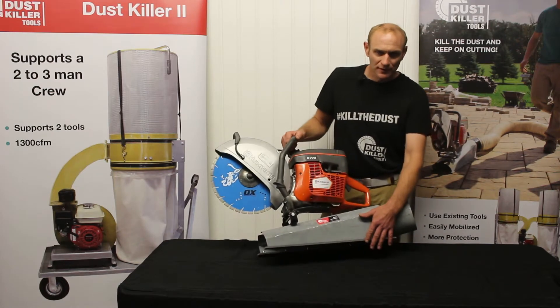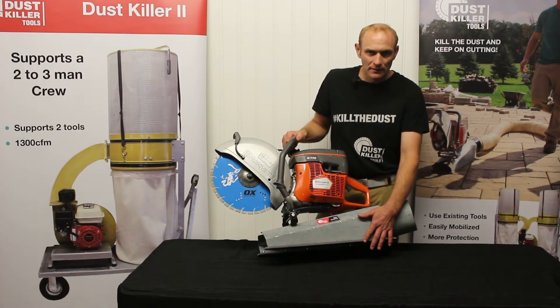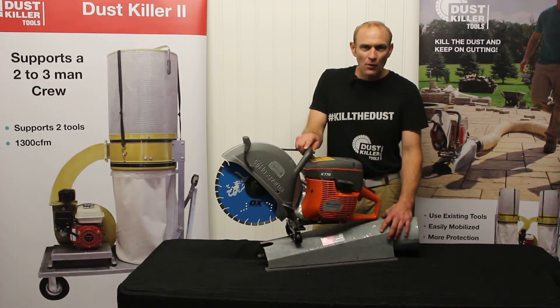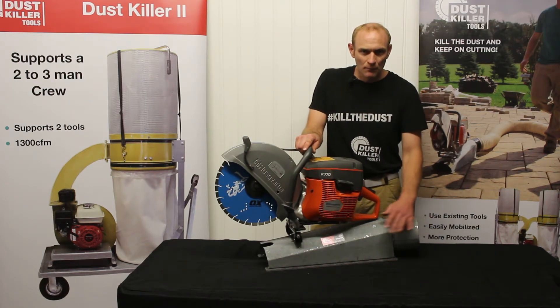The bottom of the dust extractor has a poly wear pad that keeps us from scuffing the pavers. As for whether it's bulky to handle — not really. All the weight of the saw and the attachment are basically riding on the pavers on that poly wear plate.